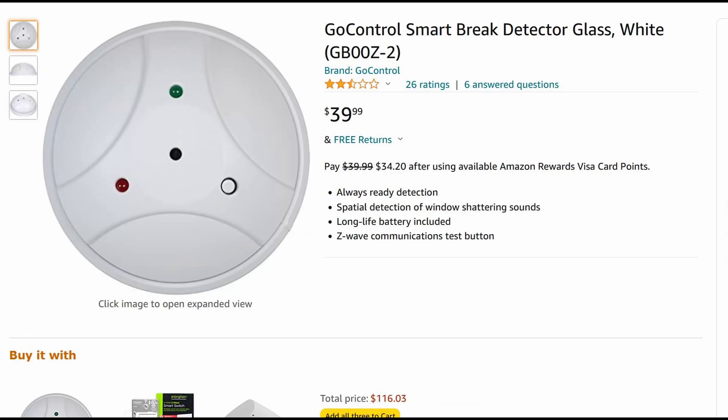It's best to place this near the glass, within about five feet. I like this device very much — I have glass everywhere in the front and in the back, so that's why I have the sensor placed nearby.